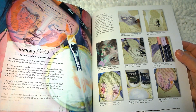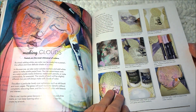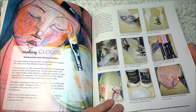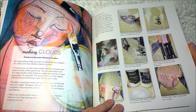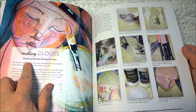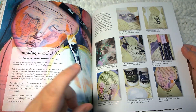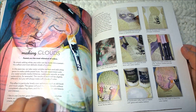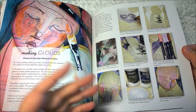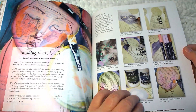'Making clouds' — 'Pastels are the most whimsical of colors. By simply adding white, any color can be made into a pastel — the softest and most delicate shade of color.' When I first read pastels, I thought she was talking about the little colored crayons, pastel crayons type thing. But no, she's talking about turning a rich color into a pastel color.